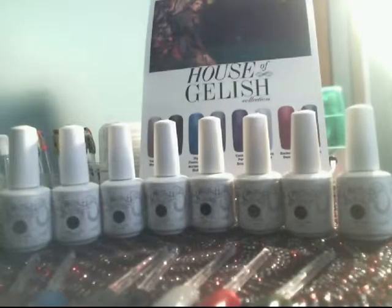So this is your Jellish Collection for fall and winter. It goes from beautiful reds, browns, grays, and greens to enhance any manicure or pedicure for your fall winter season.